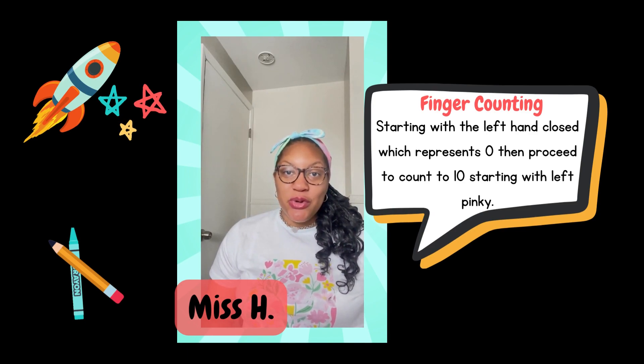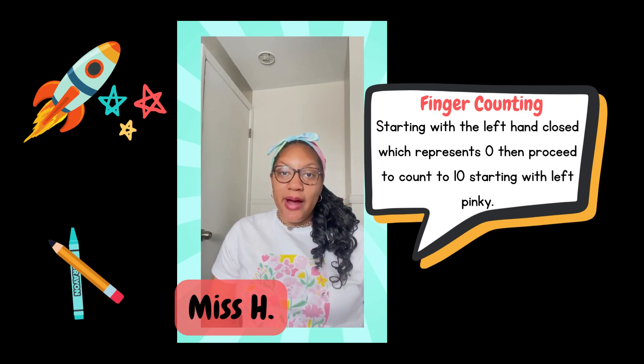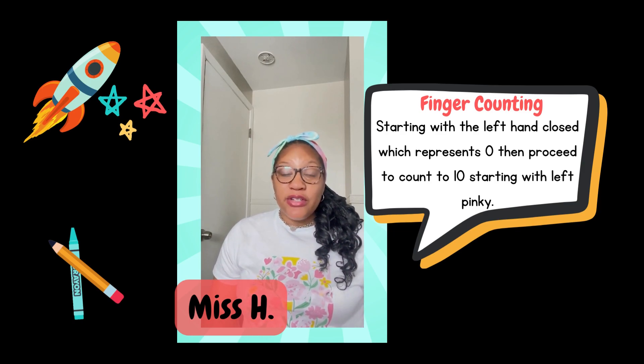This week for math I want to introduce you and your child to math weight counting. Math weight counting is when you start with your left pinky and then progress to the numbers all the way up to 10. For now, if your child is not ready, just go ahead and do numbers 1 through 5. This is how you do math weight counting.